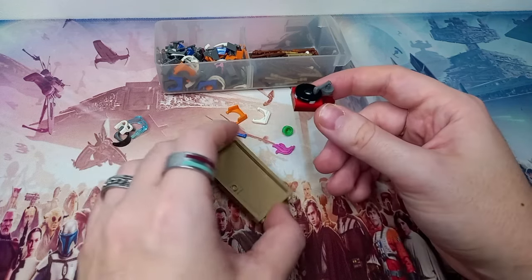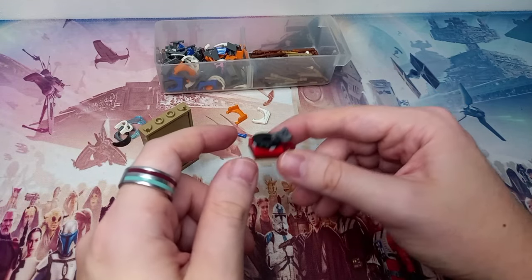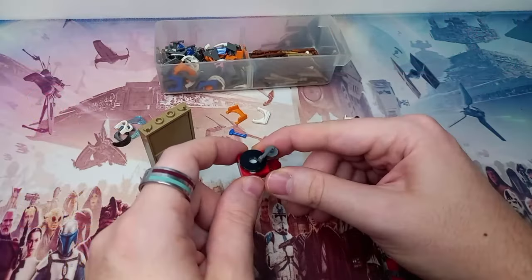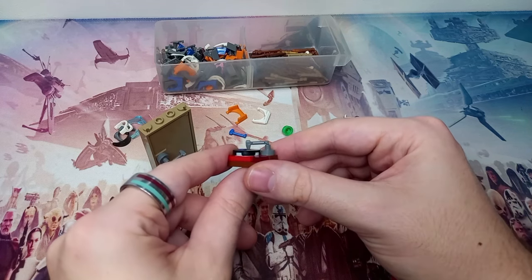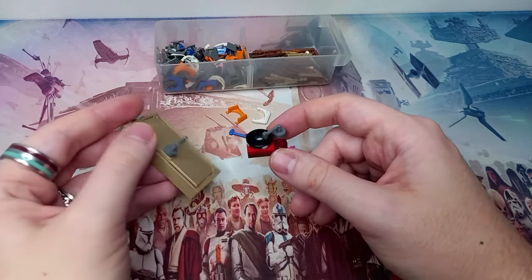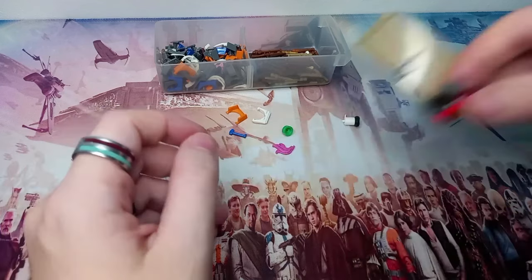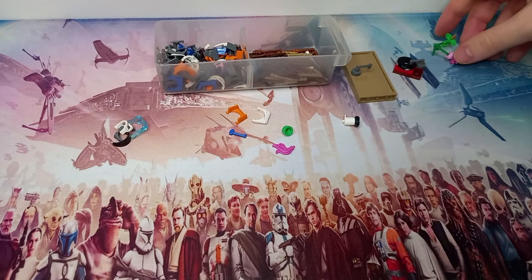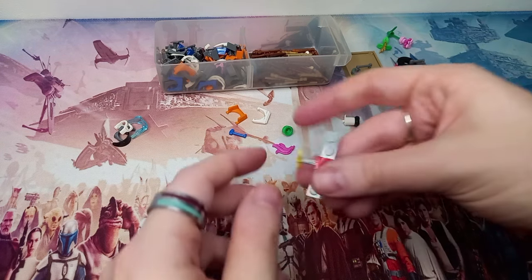Hopefully that gets corrected in a future set. The designer's exclusive was the first iteration of the purple spaceman — I have done a review, search 'designer's exclusive' on my channel to find it. This helmet accessory — the viewfinder or rangefinder — is a perfect vinyl needle and looks really cool with all the other little details like the door handle. You could probably get away with using it in a few other places.